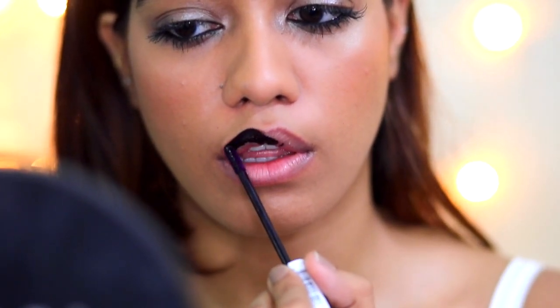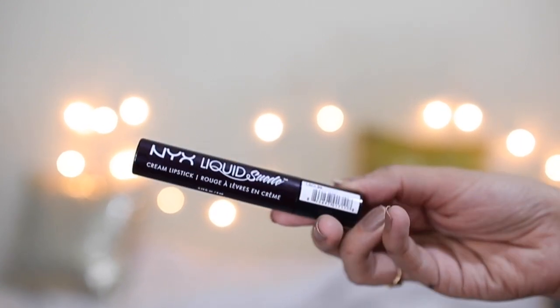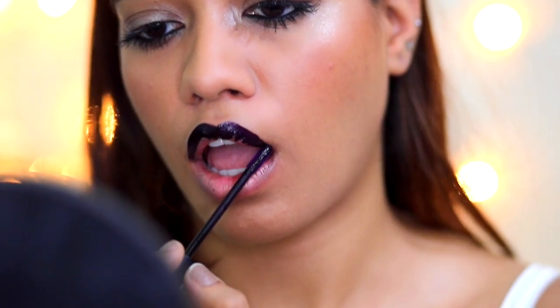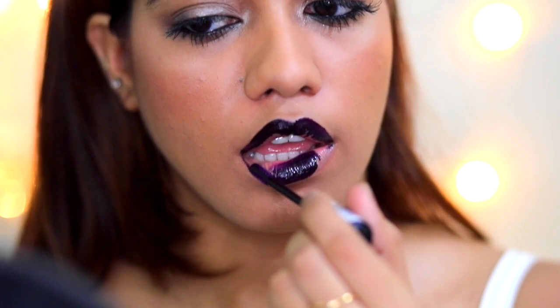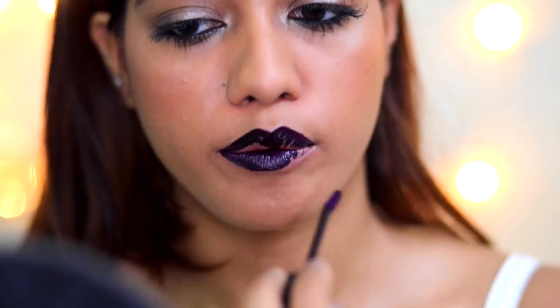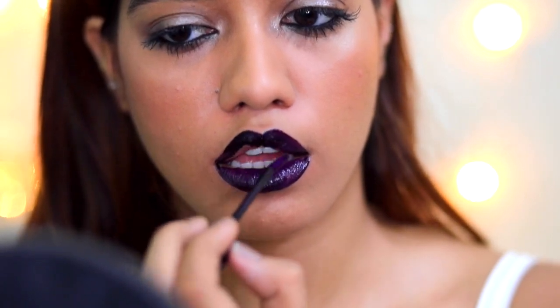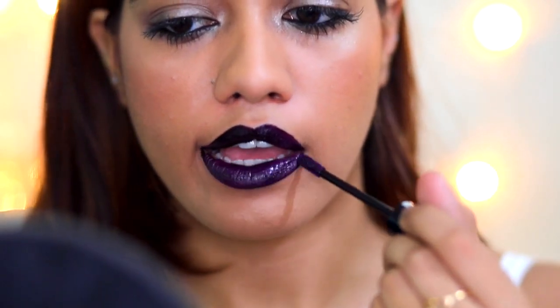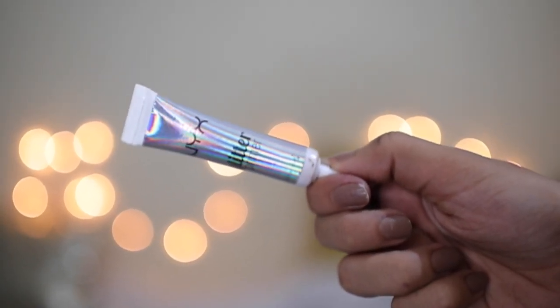To get this glittery galaxy sort of lip, I started off by using this NYX liquid suede lipstick — it's a very beautiful dark purpley shade. This is not for everybody, so if you don't like it, please stop watching. If this is not something you would wear, there's no point going beyond this, and if you don't like it, please don't hate.